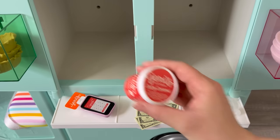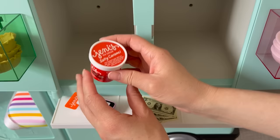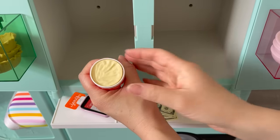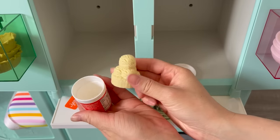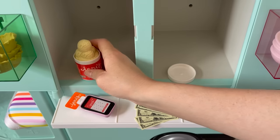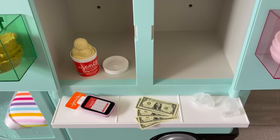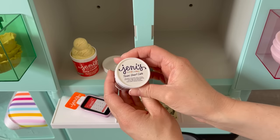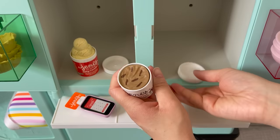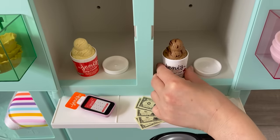The set comes with four pints of ice cream — perfectly miniature size and all different flavors. The first one is salty caramel, with the flavor explained on the top and side of the packaging. You can open it up and place the lid on top so it looks like scoops of ice cream sitting there. The next pint is Texas sheet cake, which is dairy free. I love that they have dairy free options. You can open it the same way or leave the lid on.